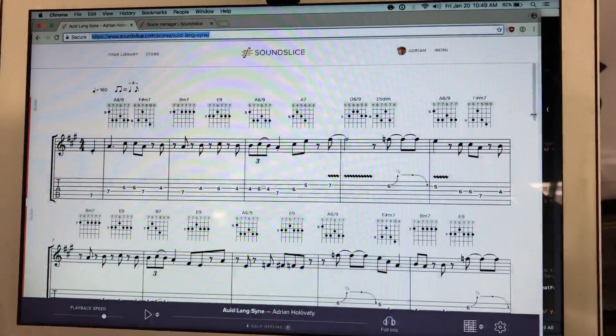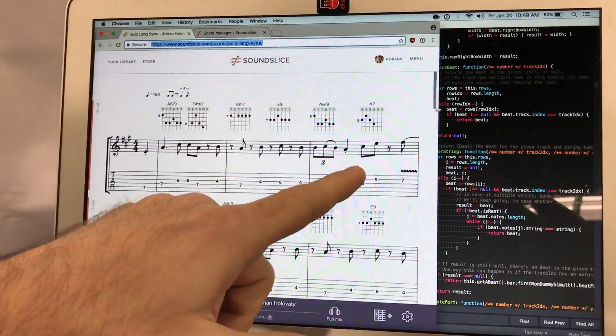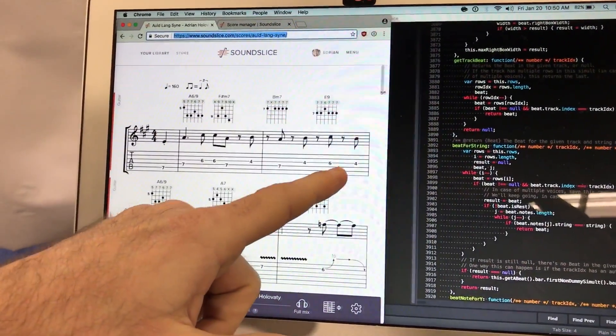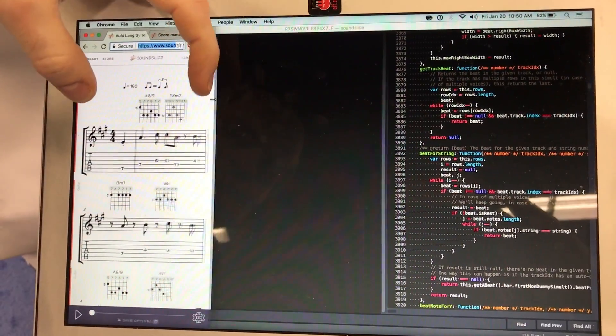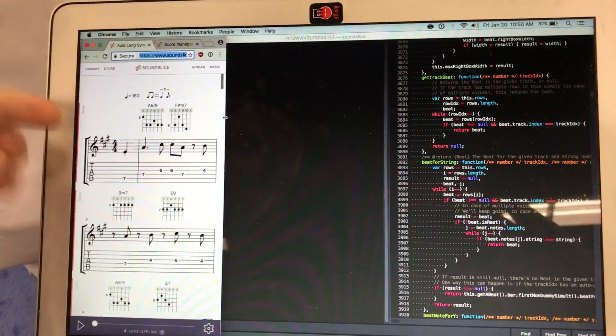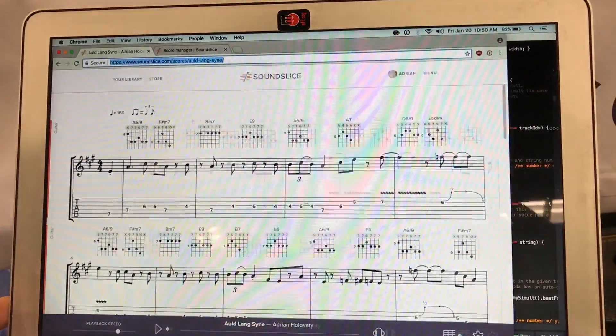On here, the notation actually wraps to fit your device. So if I make the screen smaller, it's going to say this bar no longer fits — boom — and now it goes there. So if you're on an Android or iOS device you might see something like this, on an iPad something like that, and on a small screen something like that.